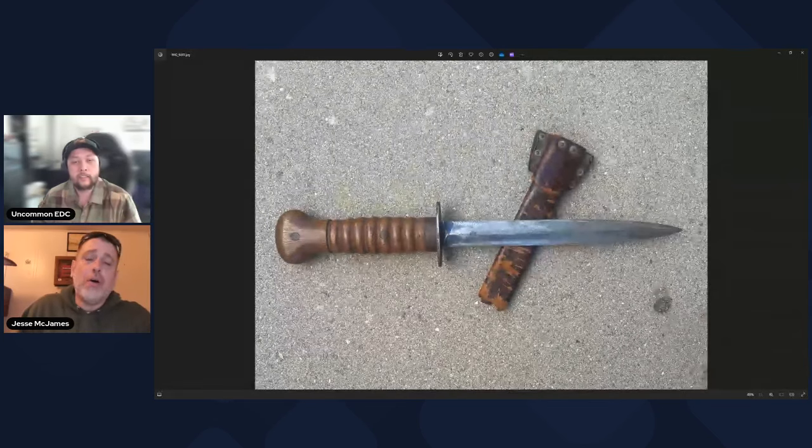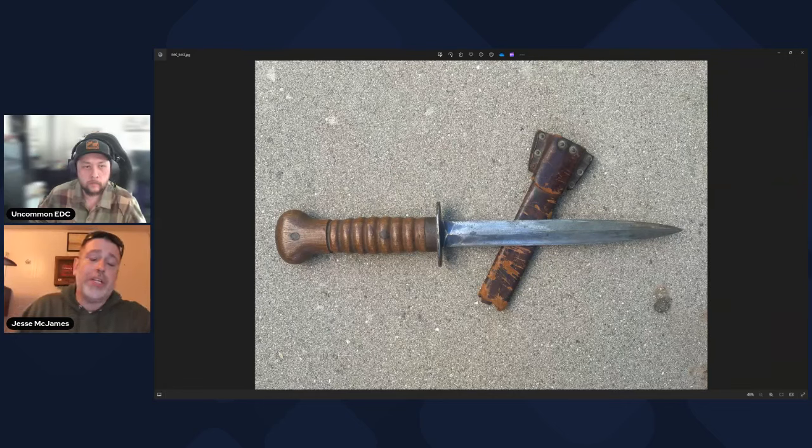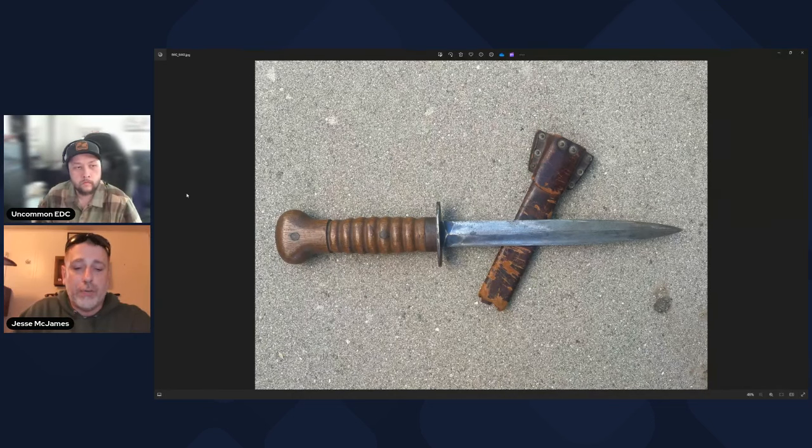This is the Dutch M1915 Stormdolk from World War One. It was first introduced in 1915 and was produced until 1940, when Germany was finally able to overrun Holland, at which point production ceased. The Germans found whatever surplus they could and liked them enough that they kept them — making them essentially ersatz, a replacement or supplement to their own kit and arsenal. It wouldn't have been out of place to see a World War Two German soldier in the Netherlands carrying one of these.